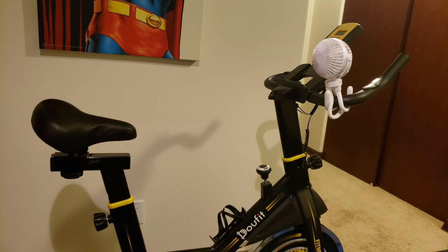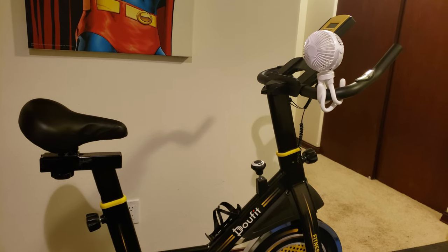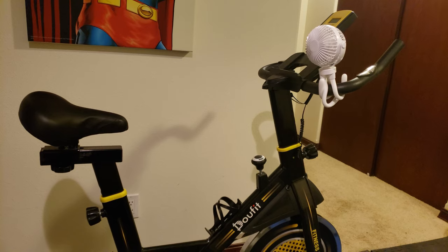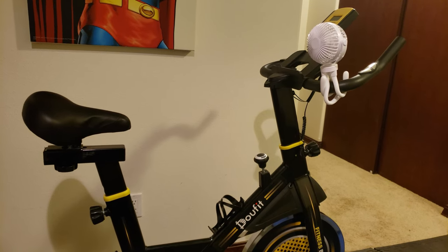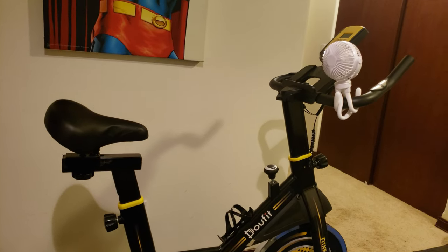I'm absolutely falling in love with this little cute fan. Not only is it handsomely designed, it's lightweight, portable, and with one full charge you can use it across three speed settings to keep the whole family cool throughout the hot summer day.